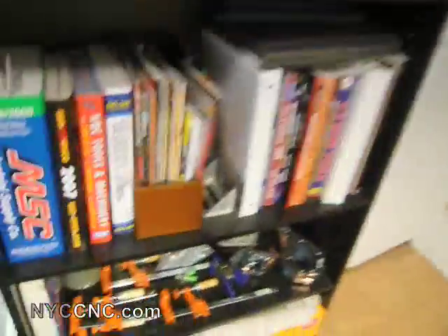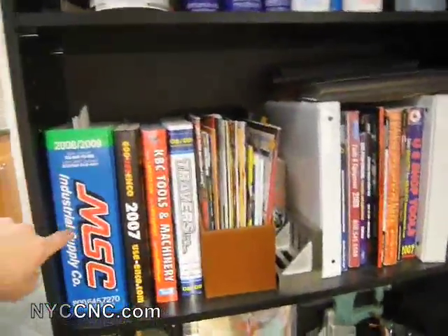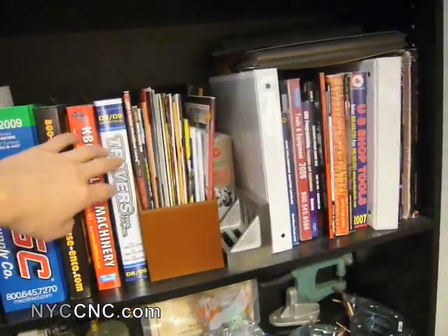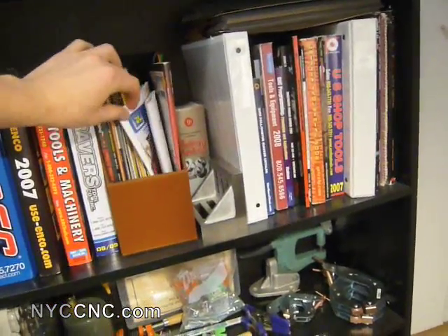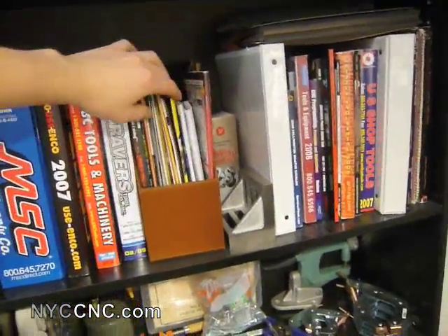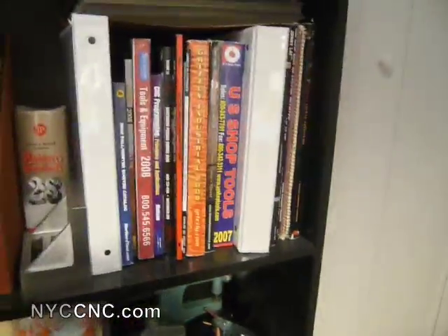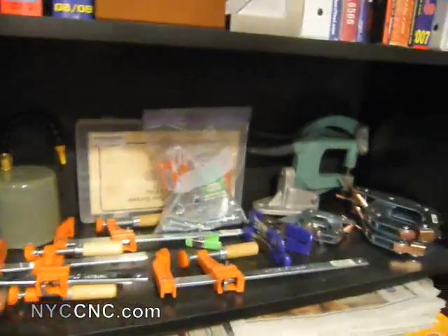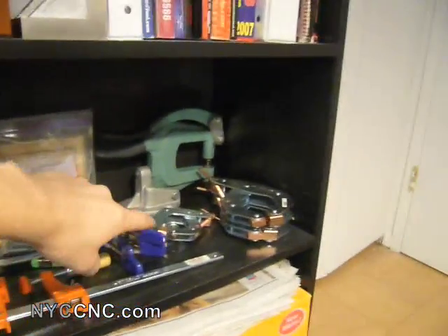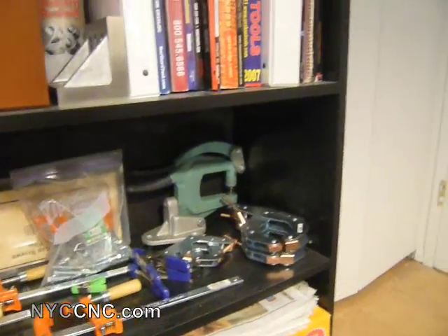On the shelf below I've got the big book — my Enco catalog — a few other vendor catalogs, some of the smaller ones: Little Machine Shop, 2L Ink, Harvey Tools. I've got my Machinery's Handbook and then a few other books. On the shelf below I've got a set of different clamps, some cant-twist clamps, a small punch I purchased from Grizzly which works fine.